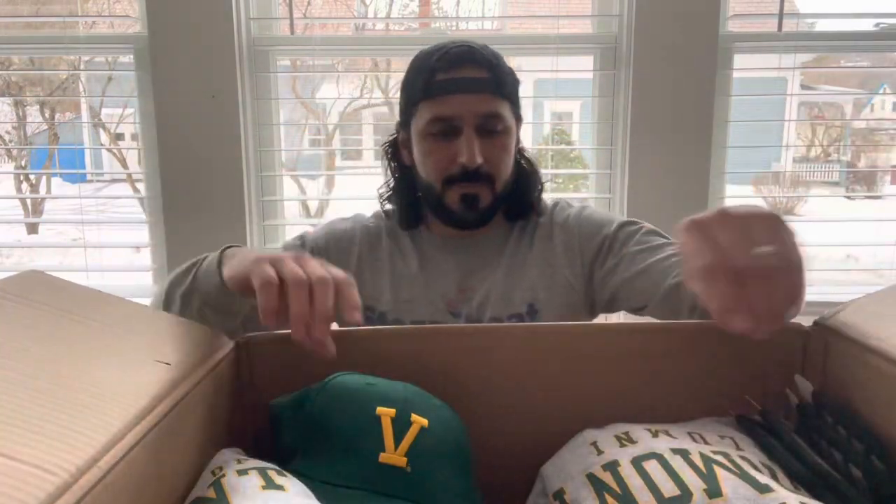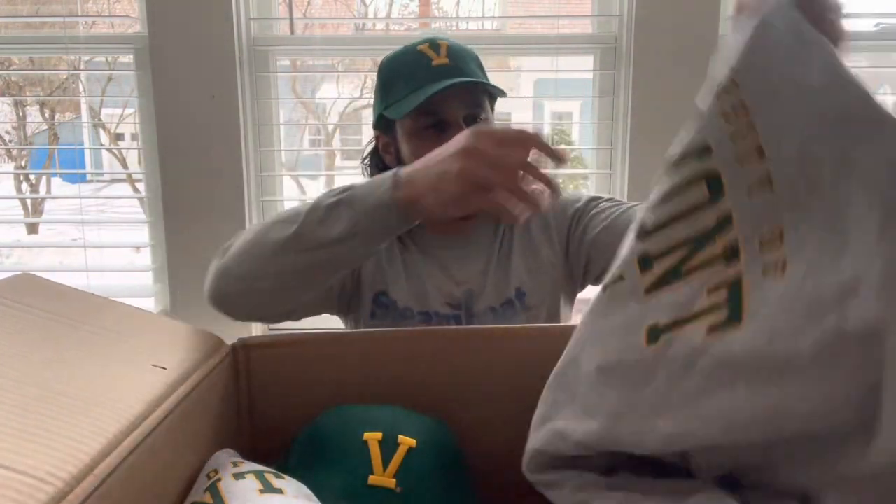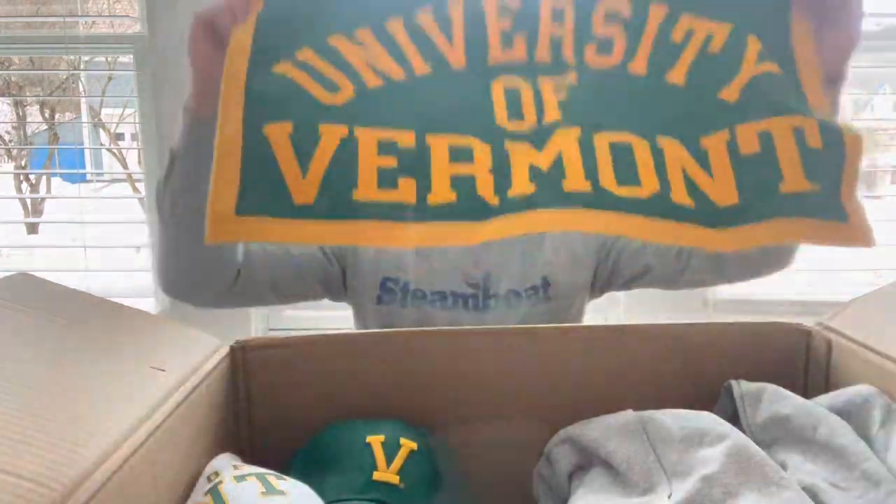Let's see what's inside. Thank you so much, University of Vermont. Thank you so much. Go Cats! Let's do it!